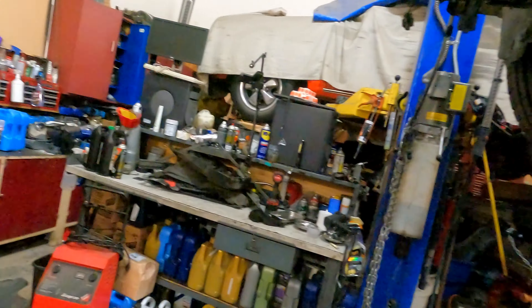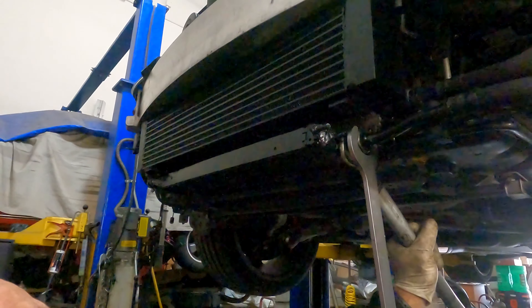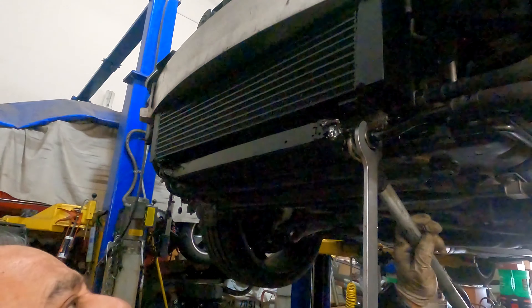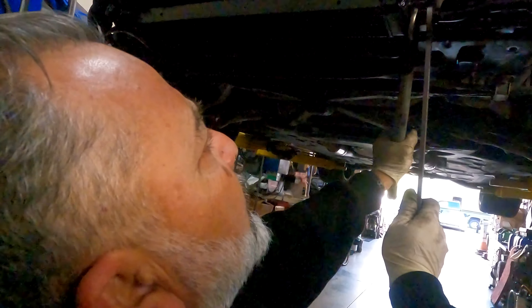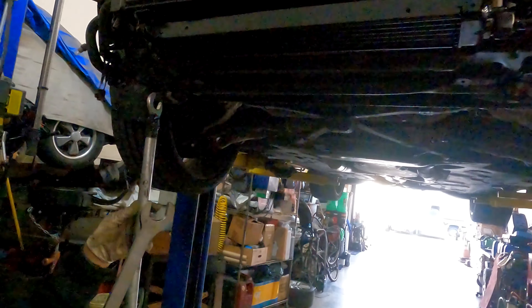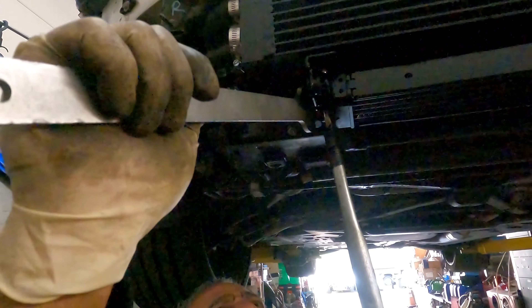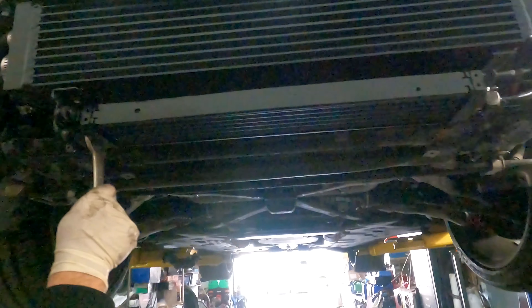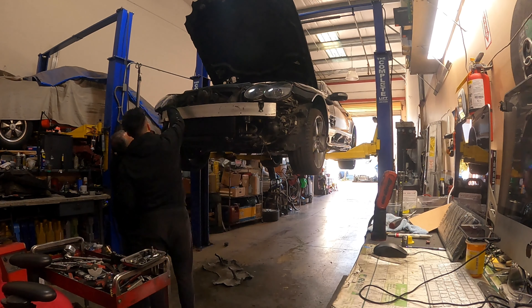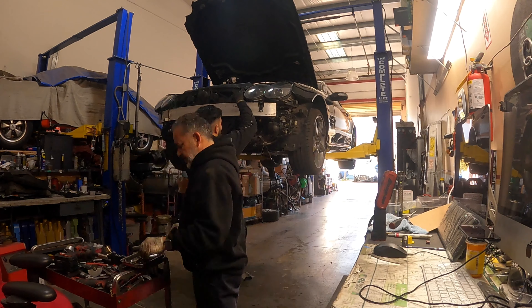When they send over the tune, they really go into detail on exactly how to install the software, so for those of you that have never done a tune, this is basically what it looks like. Time to bring the SL into the bay. You tightening it or opening? Tightening it — just a little, not too much. Don't put too much pressure on it. That's all tight.